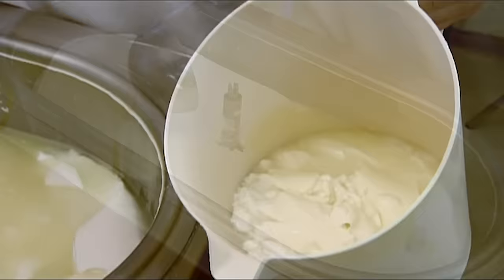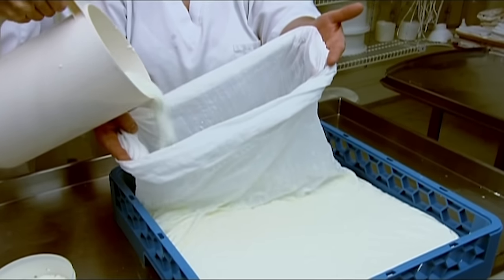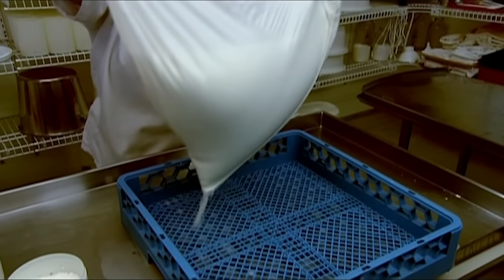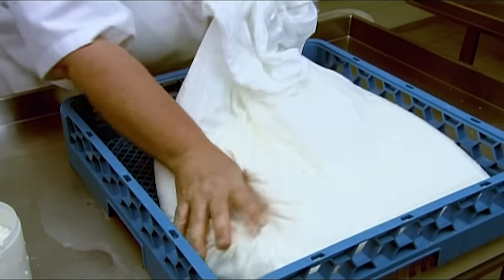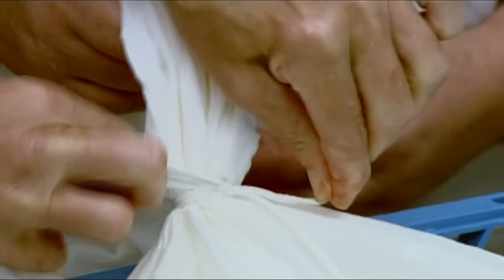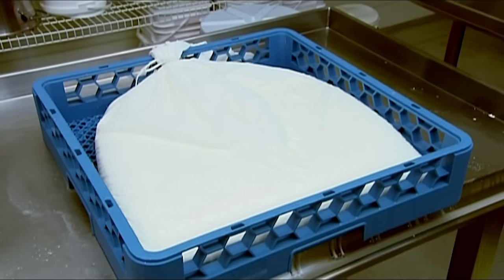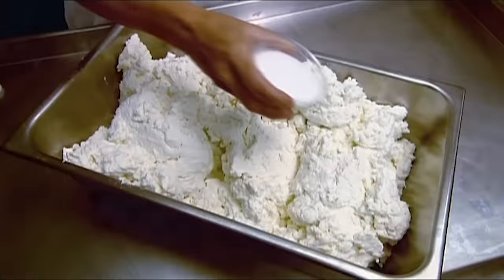They ladle out the curds and put them in a cheesecloth bag to strain them. As they lift the bag, the sheer weight of the curds forces out much of the remaining whey. They tie up the bag and let the curds sit for another 18 hours, after which time workers strain them again. The result is cheese. They weigh it and mix in just the right proportion of salt — 0.6% — to slow down the ageing process.